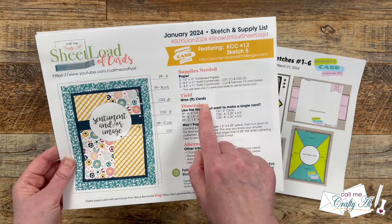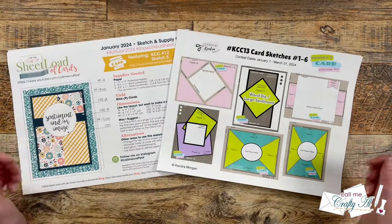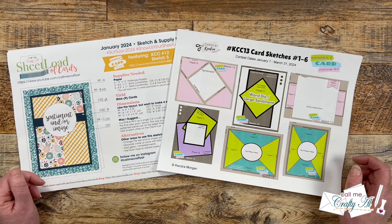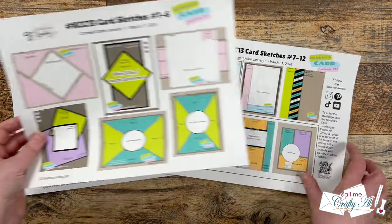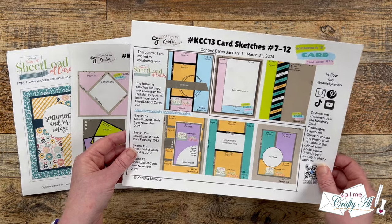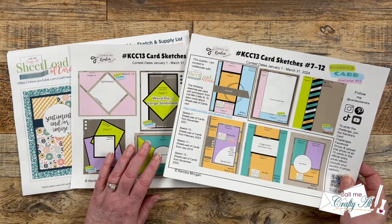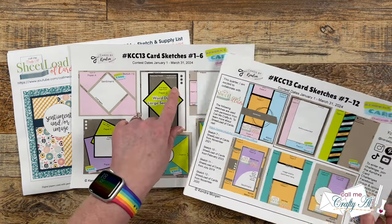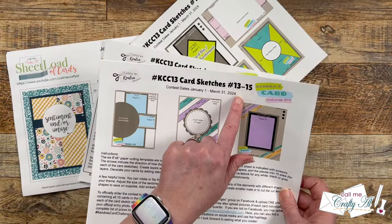Instead of showing you how to make lots of different cards like Kendra does, I show you how to make nine cards using that single sketch. For Kendra's Quarterly Challenge, KCC number 13, she is using some of her own sketches and has incorporated some past Sheetload of Cards sketches. Using 6x6 paper, she is going to show you how to make not 6, not 12, but 15 different cards.